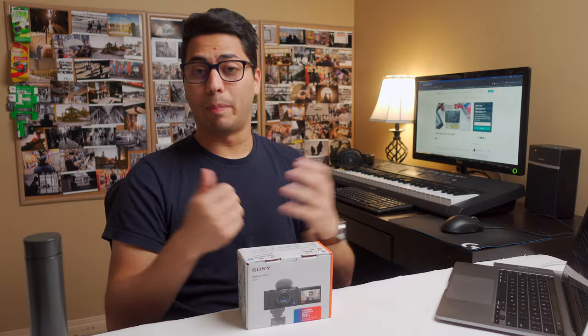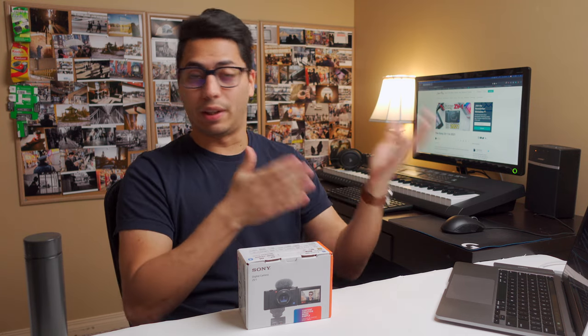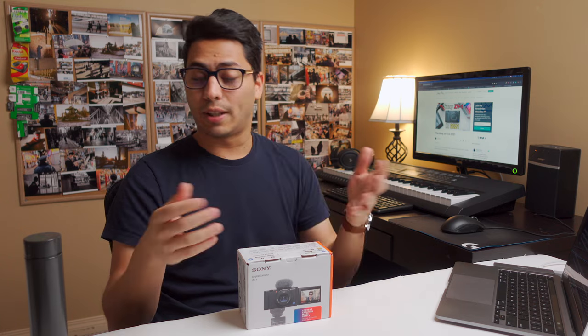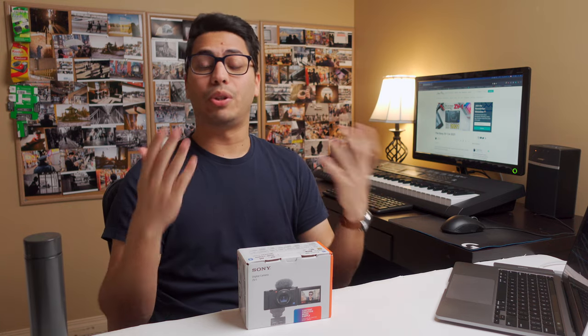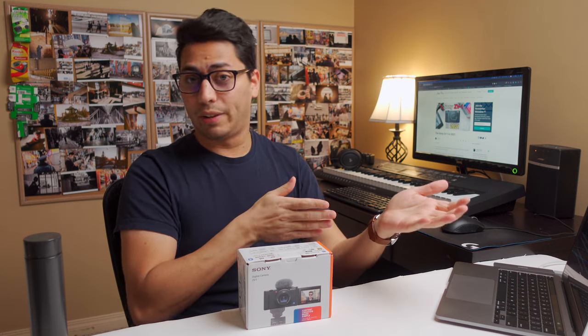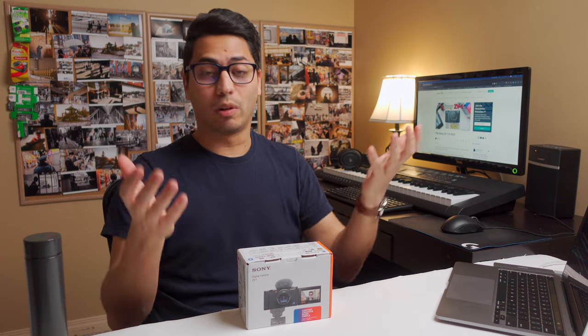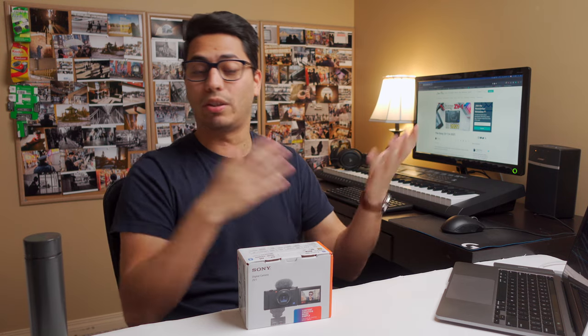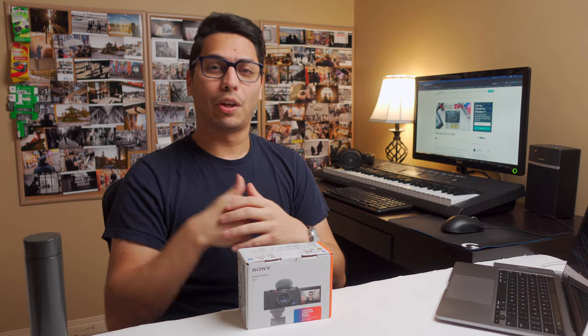So that is how I set up my Sony ZV-1 for scenarios like this — controlled environments with lights and microphones, talking heads, b-roll clips, and YouTube videos. As always, I'm curious to know what you think. Do you shoot in controlled scenarios like this? Are you planning to get this camera, or did you already get it? Are you shooting talking heads, b-roll clips, and YouTube videos — or are you walking and talking, vlogging? What is your main video camera? Share your thoughts in a comment down below.